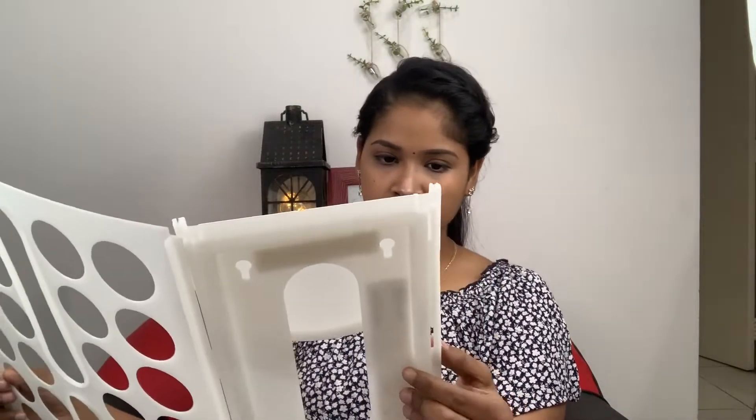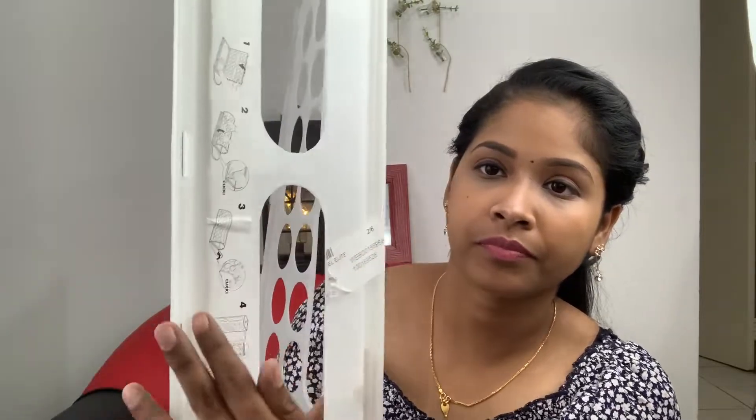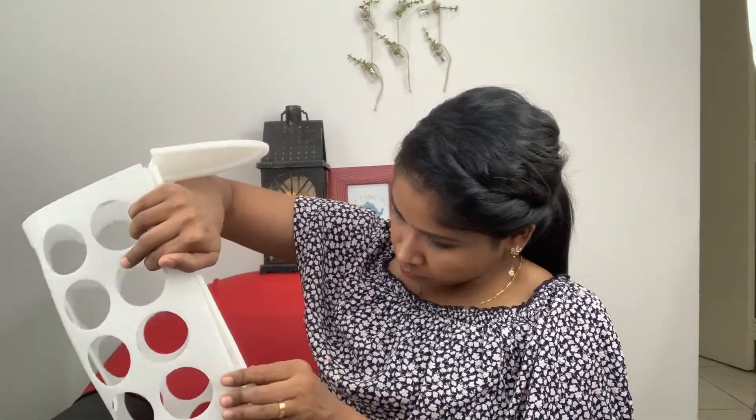This is the plastic bag dispenser. I will put it on the side. This is the tray. This is the Viper. This is the tray. This is the mat and it comes from the back door.